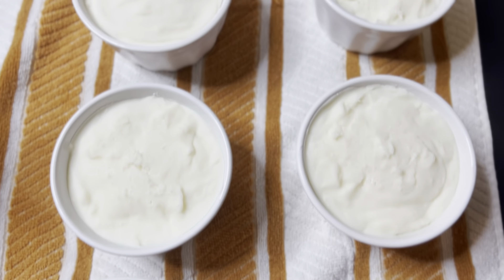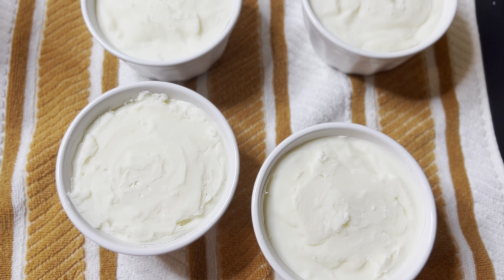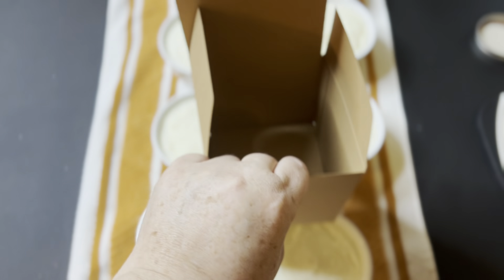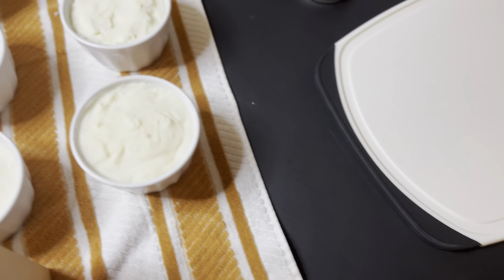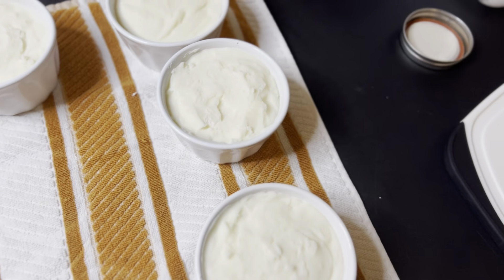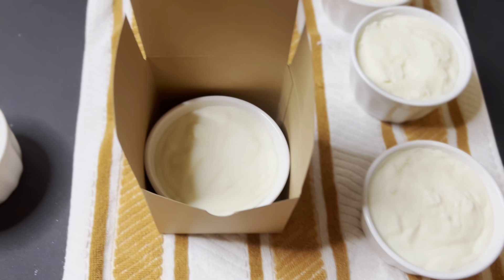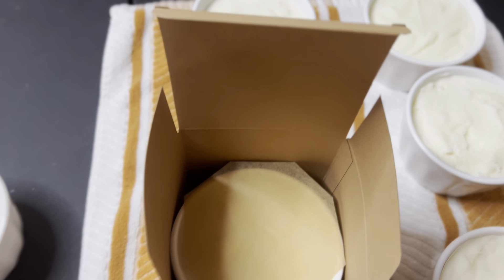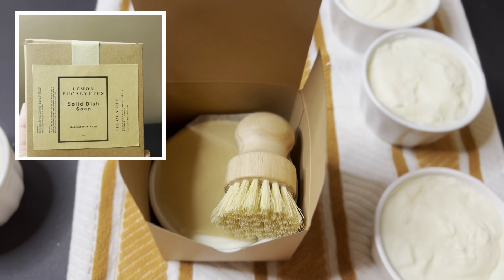And here's what they look like the next day. They turn a nice creamy white from all the coconut oil in them. Then just to package them, I have these little muffin boxes that I got off Amazon. I set them down in there, then put a little piece of parchment paper on top, and then a brush and a piece of tissue paper — and that is all there is to it. Just put a label on the front and they are good to go. I hope you enjoyed seeing what my typical Saturday is like. I'm usually either making things, packing orders, or gathering supplies.